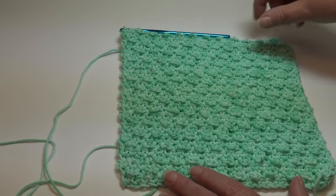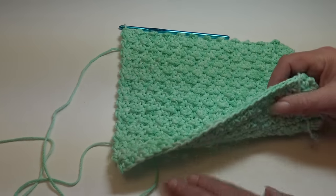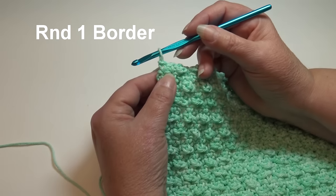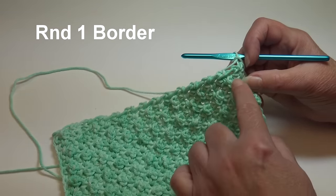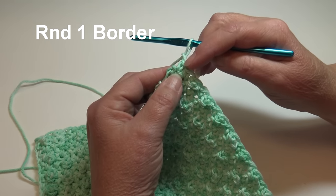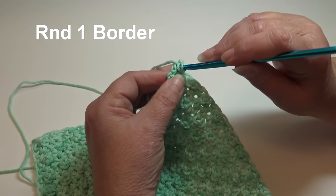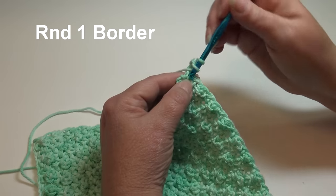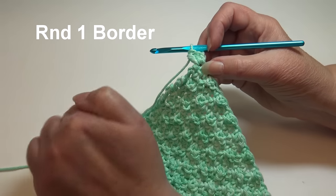Now we're going to start the border, beginning right where we ended. We're working down the side and around the other three sides. Working in that back bump makes it easy to see those stitches on the bottom. To begin the border, chain one, then rotate your work and start working down the side in the row end stitches. Work two half double crochet into this first row end stitch: yarn over, insert into that stitch, yarn over, pull through - three loops - yarn over and pull through all three loops. Half double crochet back into that same row end stitch.